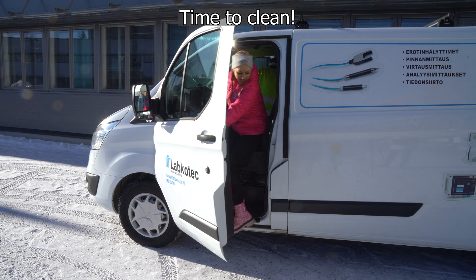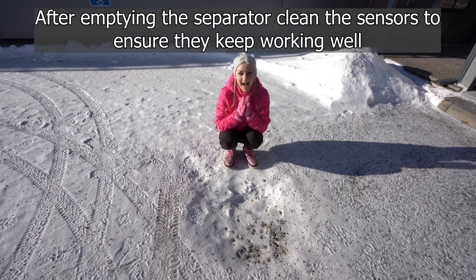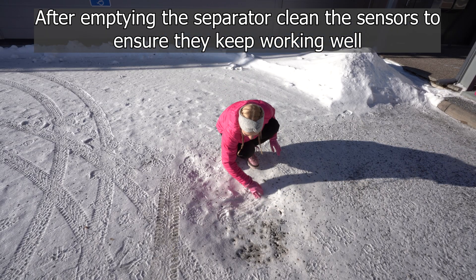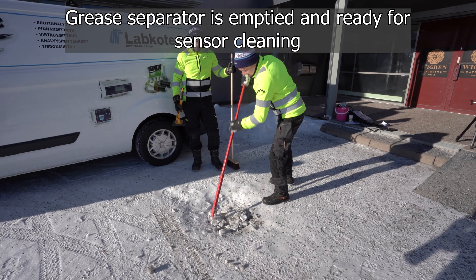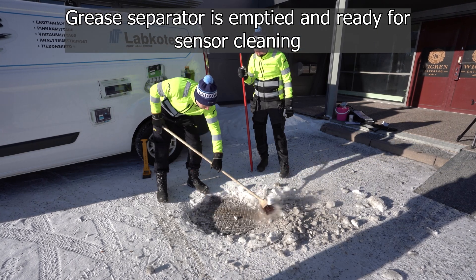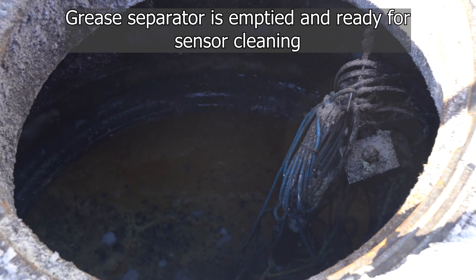Time to clean! After emptying the separator it is very important to clean the sensors to ensure that they keep working well. At Labcotec's headquarters in Finland the grease separator has been emptied and now it is time to clean the sensors.